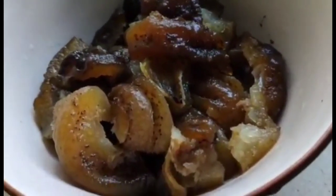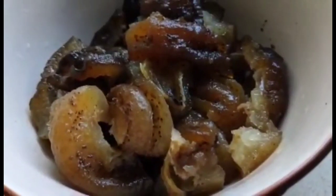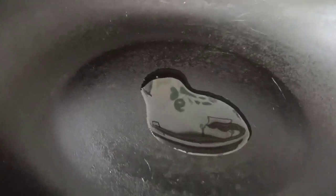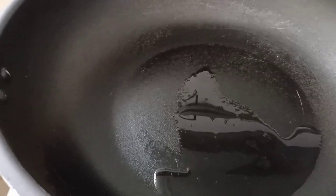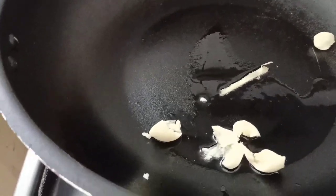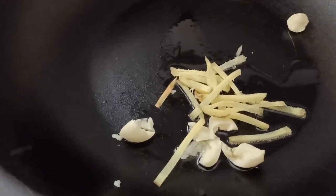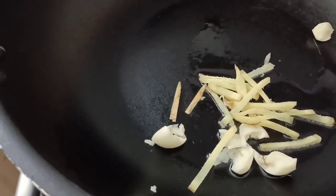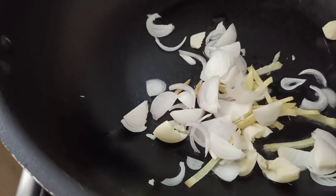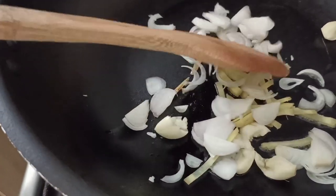Here's my sea cucumber — I've already sliced it into pieces. Now let's turn on the fire, heat up our pan, add some oil, and sauté our garlic, ginger, and shallots. Mix it well until we get the aromatic flavor from the spices.